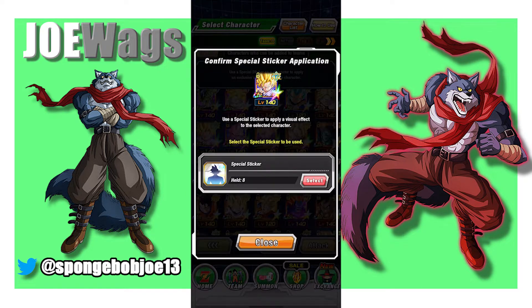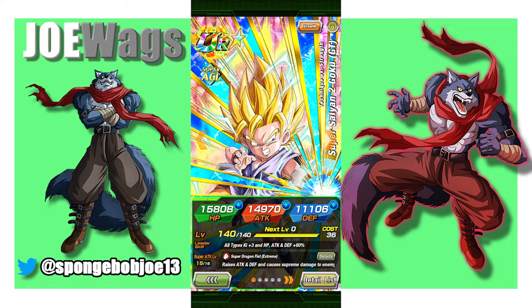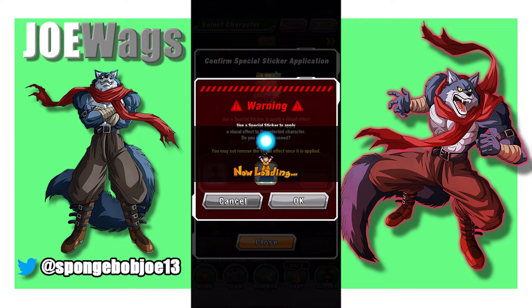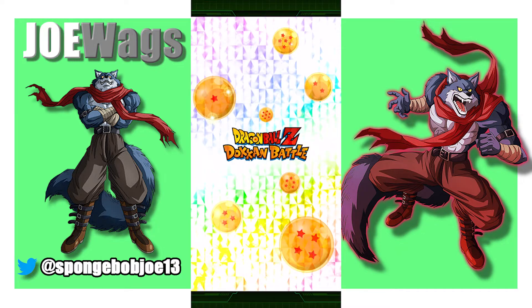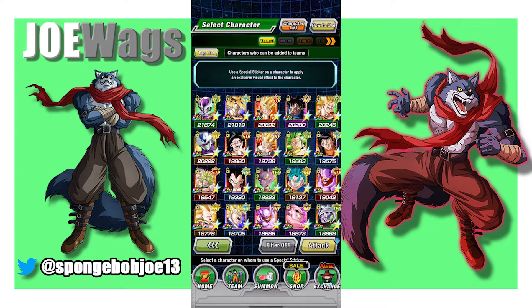So what I want to do is start with the AGL GT Goku. I actually really like him — I think he's a cool character. So let's go ahead and we'll start with the sticker on him. Yeah, I think that one's decent. I don't mind that. It's got a lot of movement in it.